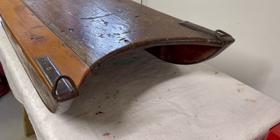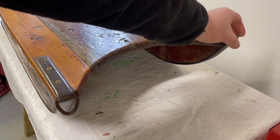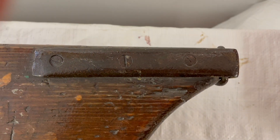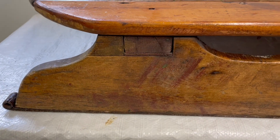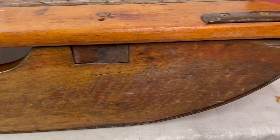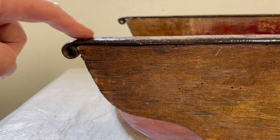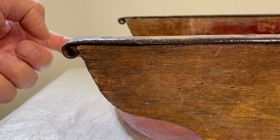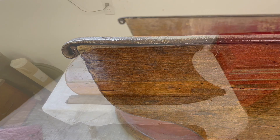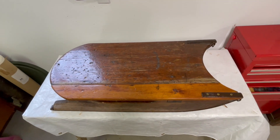It's got some great details like these loops for the pull rope that are attached with hand-forged brackets. The runners are joined to the riding board with through tenons, and the metal part of the runner has this really cool hand-forged curlicue at the end.